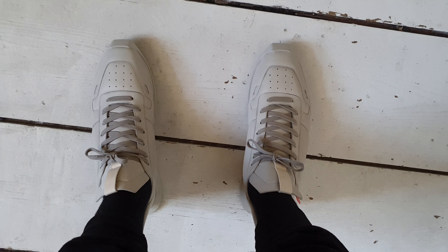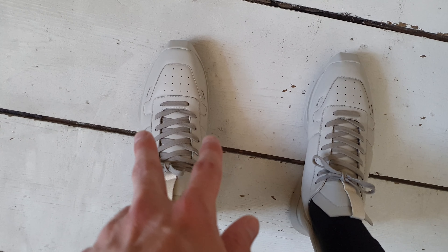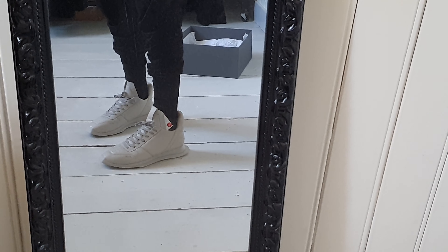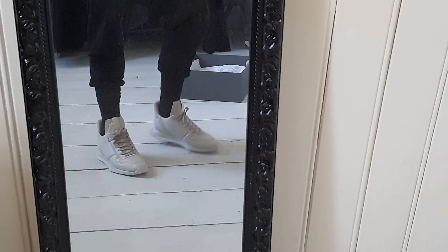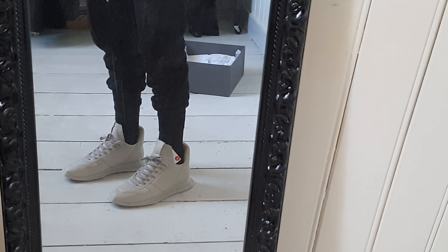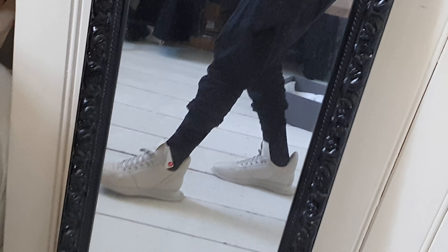That sound is terrible. It does look a little big from up here. Looking from up here — trying to stand still so the noise stops — you can see it's so wide. I really don't know. It's not that special to me. It's a pretty basic sneaker, which is nice if you just want to put something on and go to the store quick.